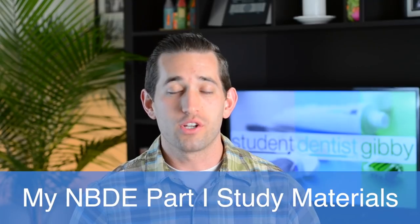Welcome to my channel, Student Dentist Gibby. My name is Jared. Today I'm going to be talking about what I'm going to use to study for part one of the boards.